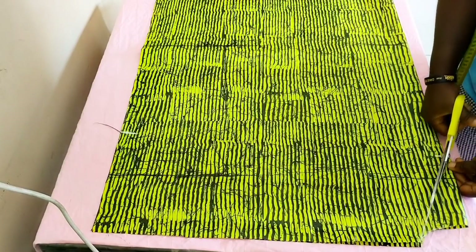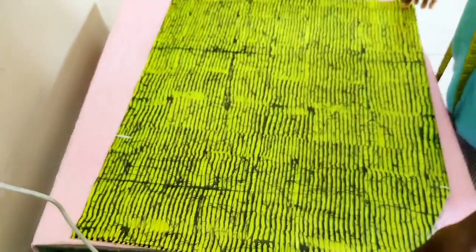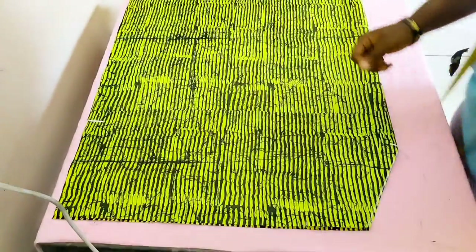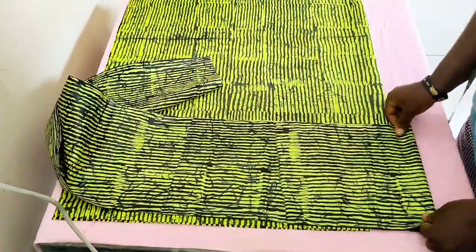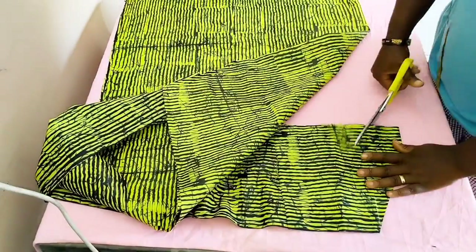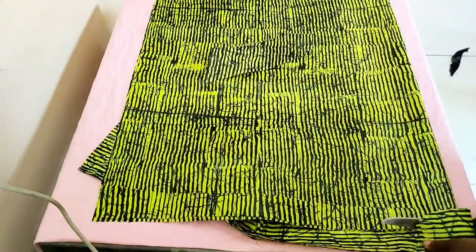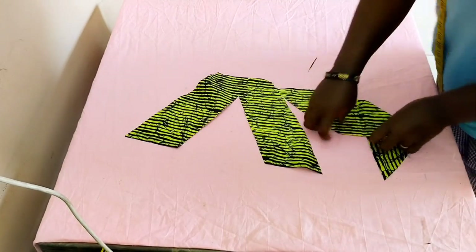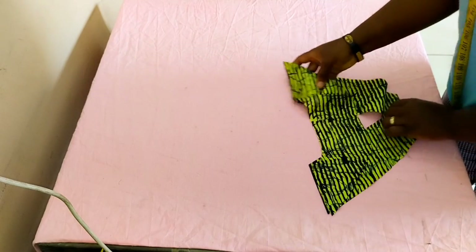I'm just going to cut out the front neckline for the front piece. So this is what we have right here. I'm going to fold this over again so that we can cut out our facing. What we need to do is fold into two and introduce our piece of fabric. So these are our front and facing, and our back facing.